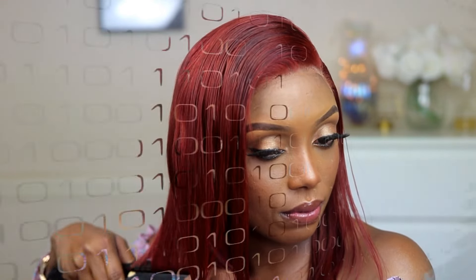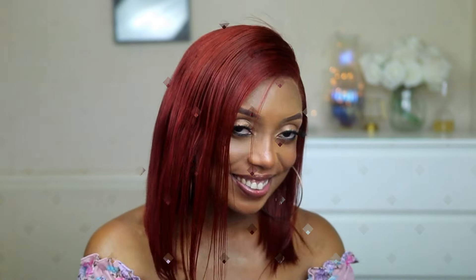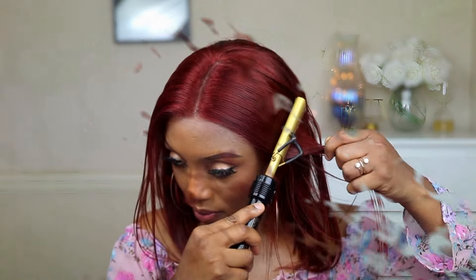And yes guys, this is the final look. As you guys can see, this wig looks so beautiful. I also went ahead and did a middle part — like I said, it is versatile, so you can do any parting you like. Thank you all so so much for watching, and I will see you guys very soon. Love you guys, bye!